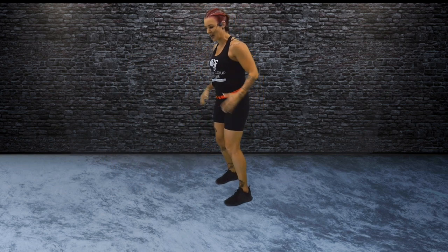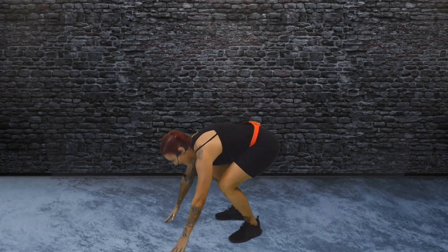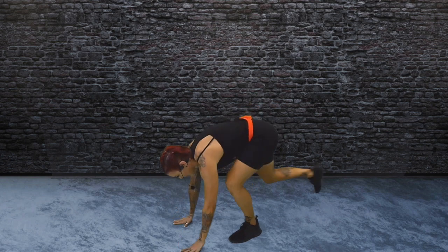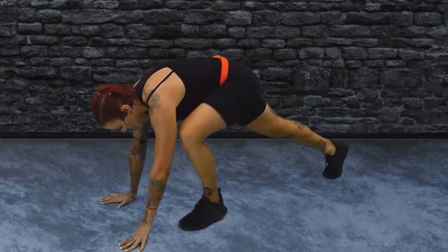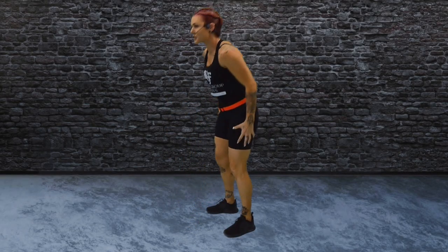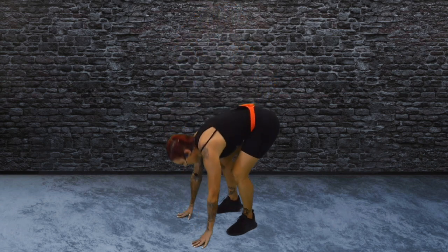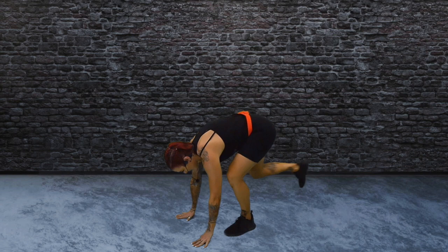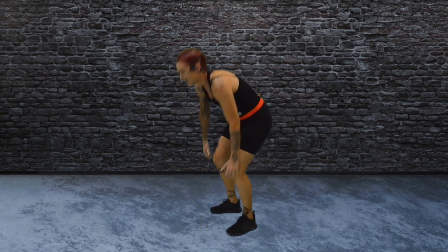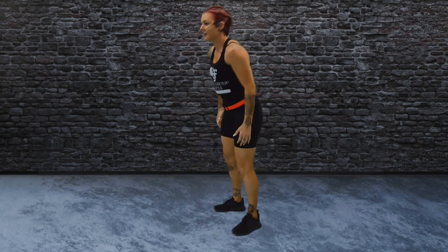Get ready for burpees. I'm going to turn on the side. Come down to the floor with a hand, step back, step in, and rise up. Down, out, in, and up. Push through the legs — squeeze through your glutes as you stand up. Give me four more, two more. Rise up. Last one.